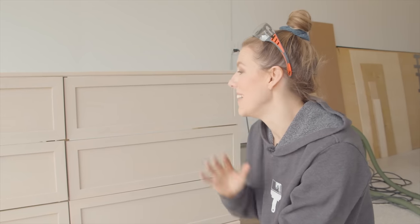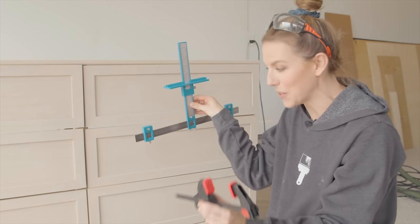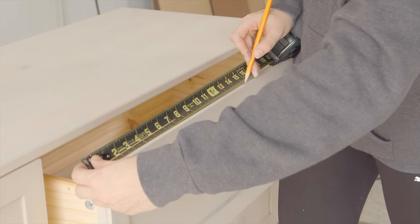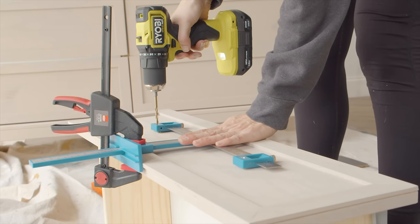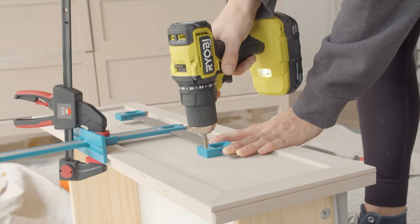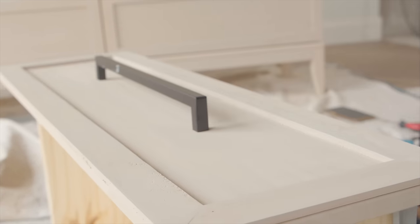This is the most stressful part of a makeover for me — when I have to drill new holes for hardware. There's lots of math involved, but this little template I have helped. I have this guide set up to drill the holes as level as possible. I have this long black hardware that's going to match my inspiration piece, but we need to tweak the color just a little bit, so I have some antique pewter spray — I really love using this on hardware, it holds up really well.